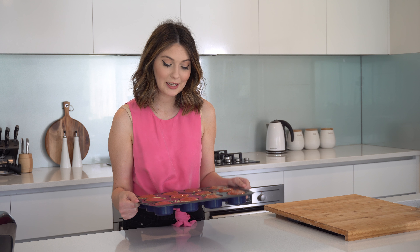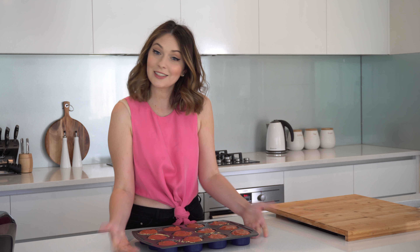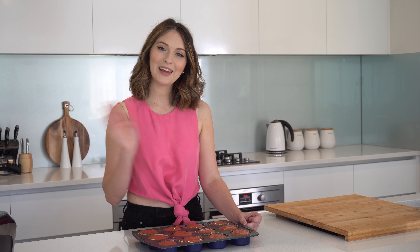Now these little ones are going into the freezer for at least four hours and when you're ready to eat them you just defrost them for about 10 minutes and that's it. Easy raw vegan strawberry cheesecakes. Thanks for watching, please don't forget to like and subscribe and I will see you next week. Bye!